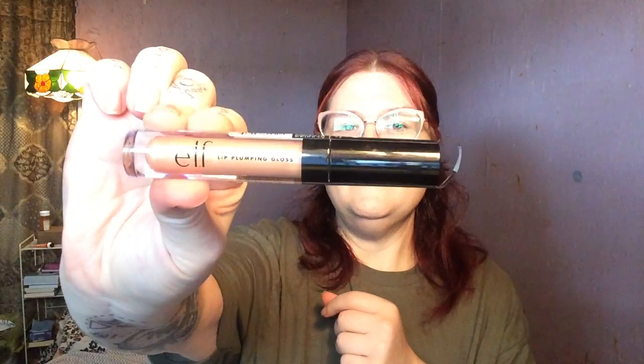If you've watched any of my favorite videos, you know how I feel about their plumping lip gloss in champagne. It is so good! I love the micro shimmers in this — they're perfect, they're not gritty, you can't feel them. The plumping is perfect. If I had the ability I would back up on this because I love it.